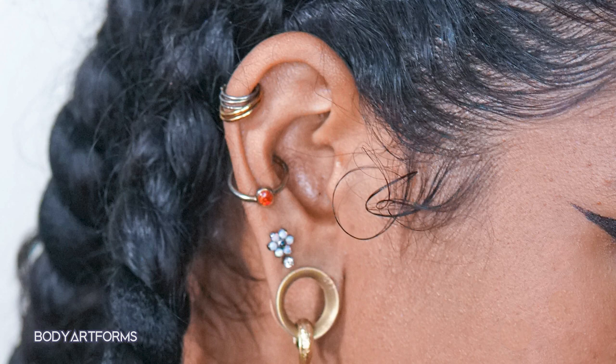If you're wanting an orbital conch, make sure to tell your piercer so they can ensure you're pierced in a way that can accommodate that.